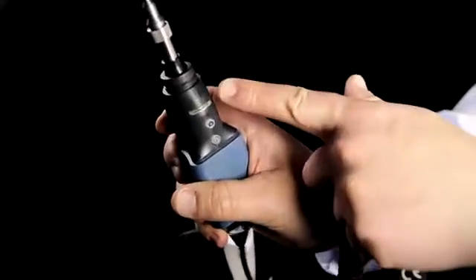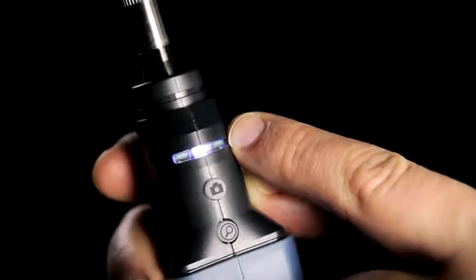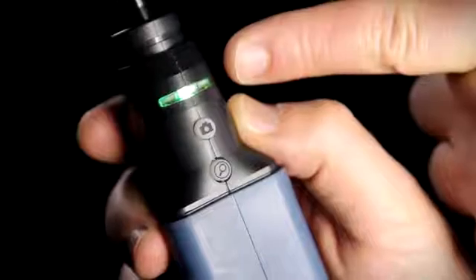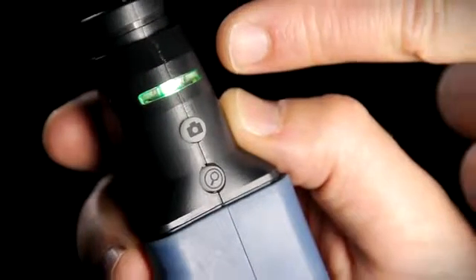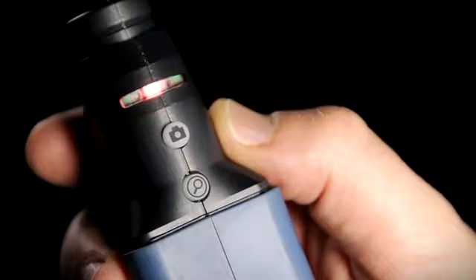The LED indicator on the probe glows blue and blinks to indicate testing status activity versus standby mode. On the 420B or 430B versions, with onboard face analysis, the LED will turn green to indicate that the connector is a pass, or red to indicate that it is a fail based on IEC or other predetermined standards.